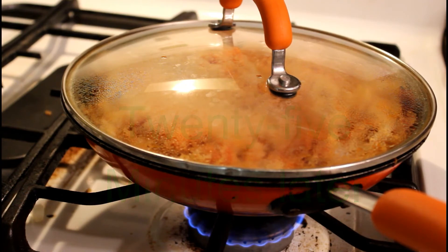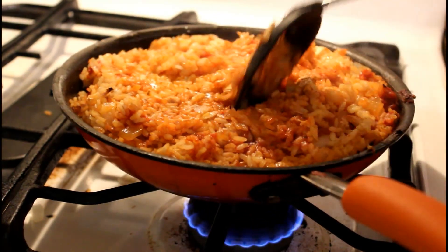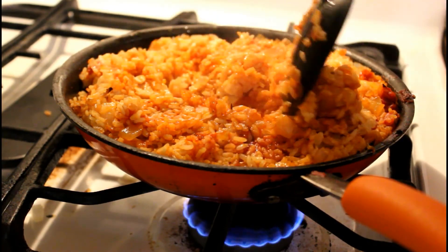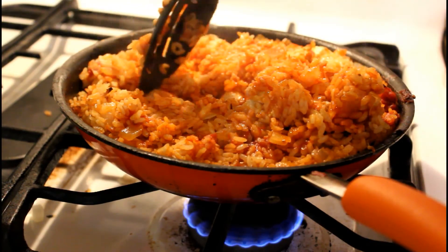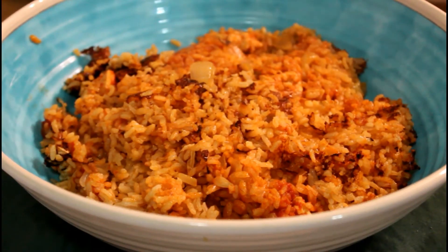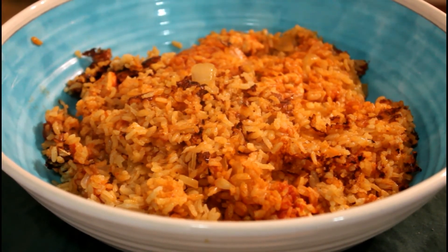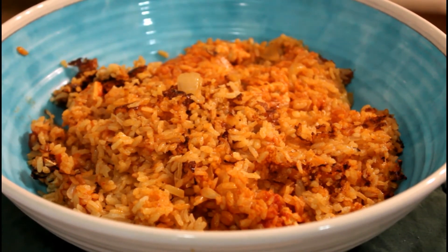After a while, the rice should absorb all the liquid ingredients, so it should come up looking something like this. You want to make sure the chicken is cooked all the way through — chicken can be a bit of an issue if it's not cooked. But that looks like it cooked right. It's pretty fast, pretty simple, pretty easy to make. It kind of reminds me of some dishes from Louisiana, like jambalaya.